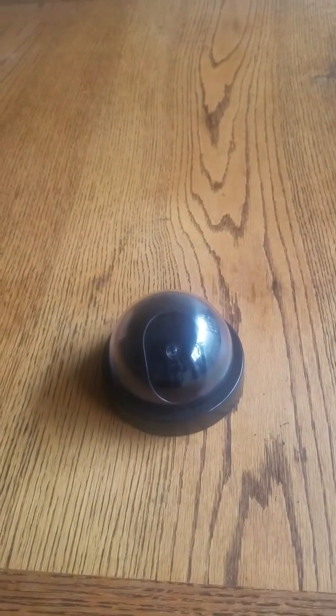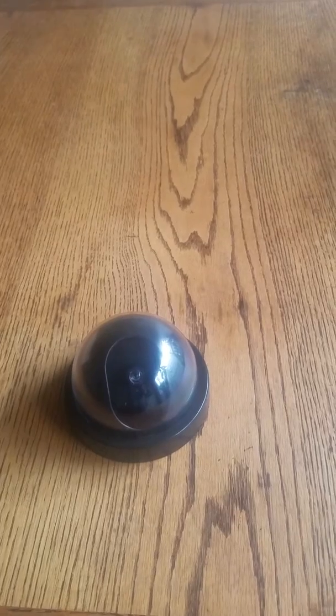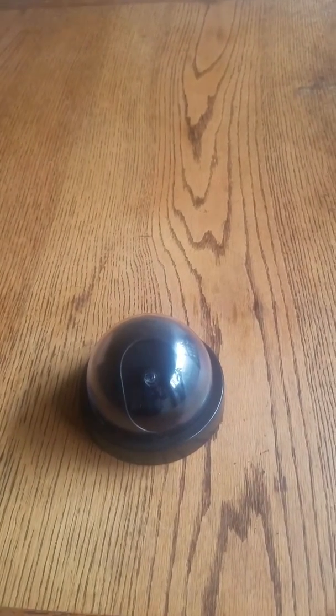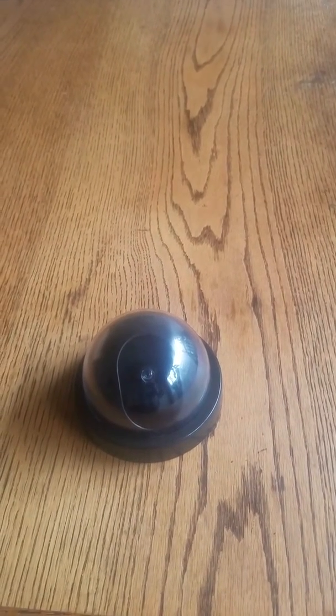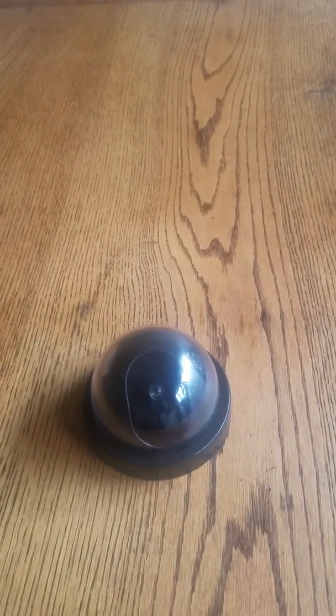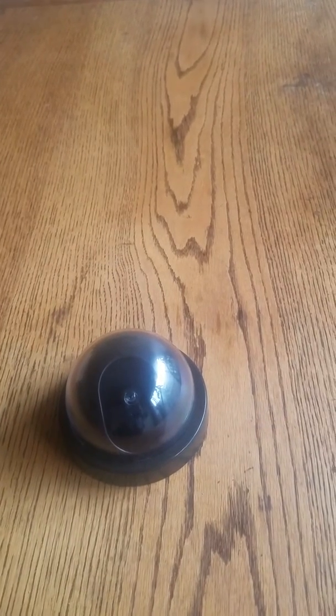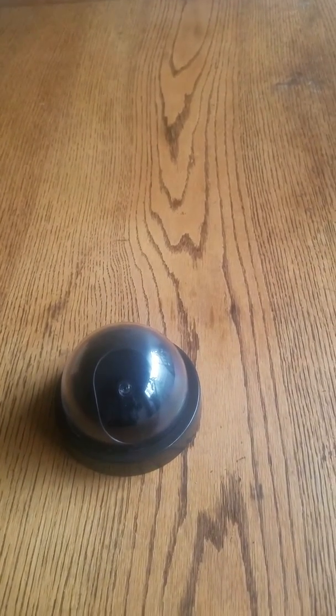Hello, this is TSign908. So I'm going to remind you about this video — this is not a tornado design video, it's about something different. This is my mock security camera that I got for Christmas, December 25th, 2019.